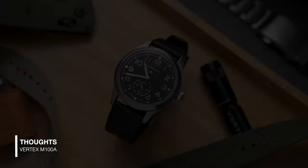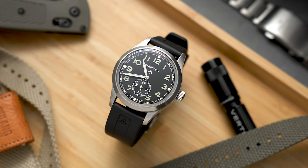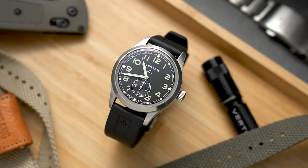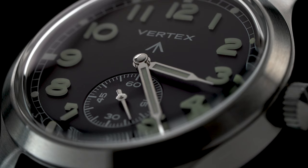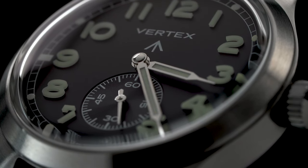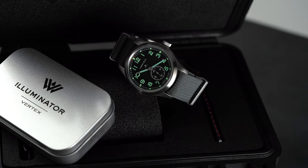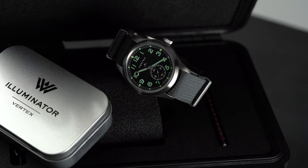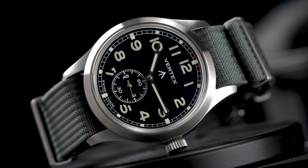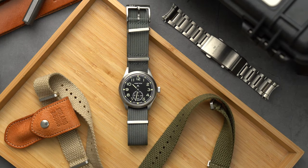I hate questioning or defending price points, but it's usually one of the first things that people mention in the comments. I think everybody should determine what they feel comfortable spending their money on. This is a smaller UK-based brand that is not mass producing, and having the Swiss Made label on the dial comes at a production and assembly cost. It might look like a simple design, but this is one of those no-corners-cut kind of watches. We have a super solid case and case back construction, an amazing lume application, and — I'll say it again — the best anti-reflective coating I've seen on a watch. This should be standard on all watches.